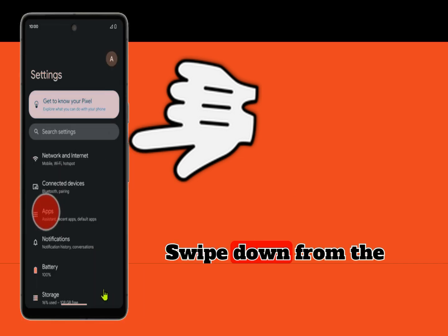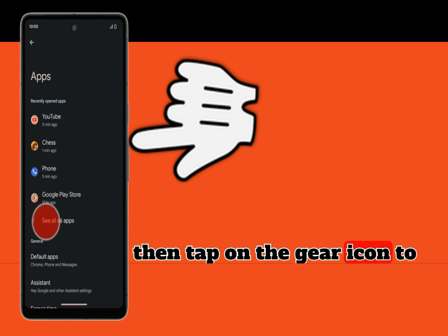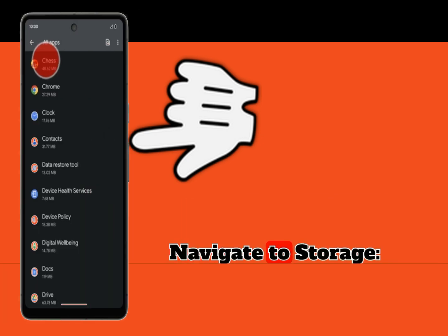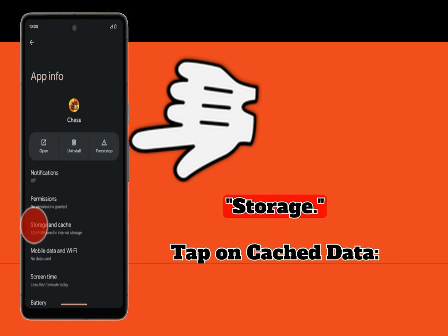Open Settings. Swipe down from the top of the screen, then tap on the gear icon to open the Settings app. Navigate to Storage — scroll down and tap on Storage.